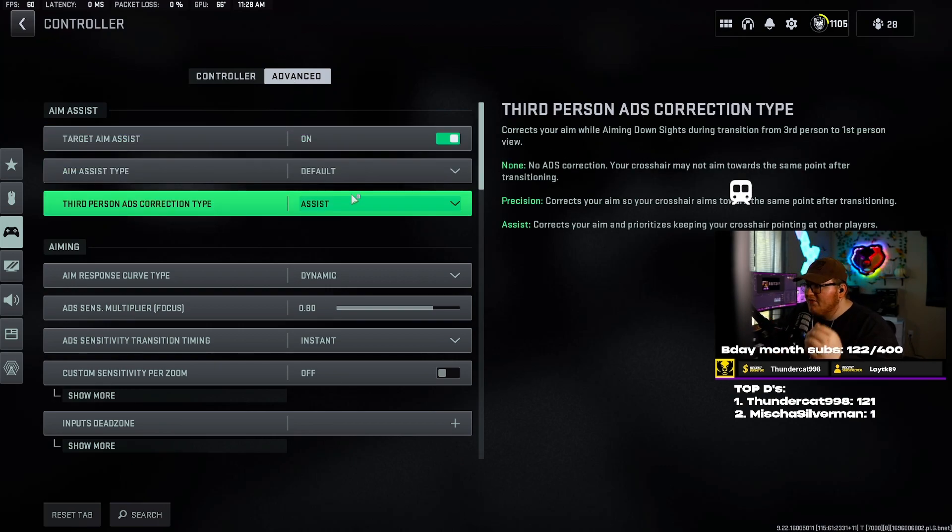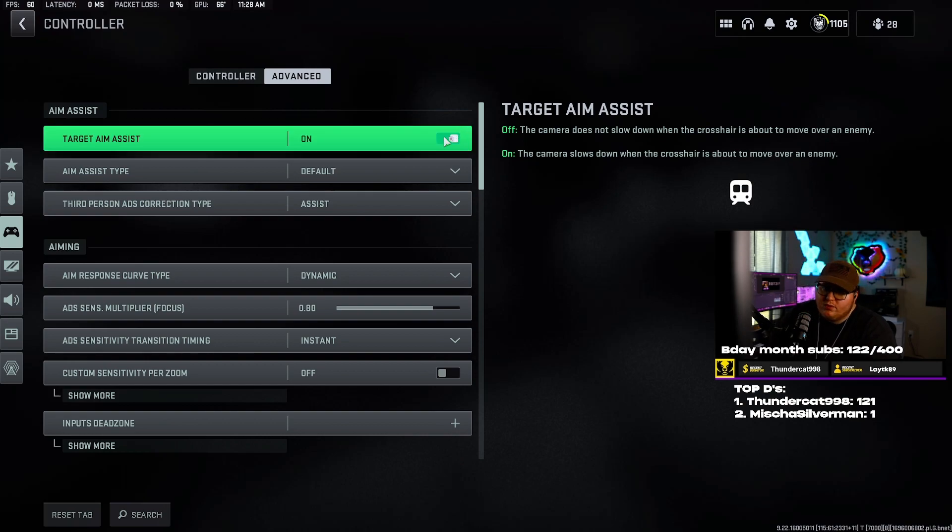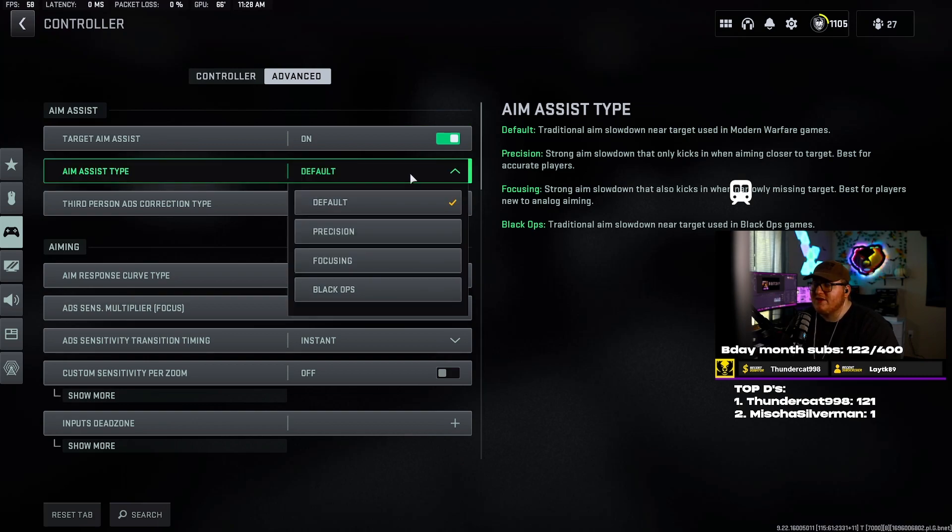Now going into the advanced settings tab — a lot of important stuff here. Target aim assist — obviously we want that on; why would you play controller without aim assist? It's the most broken thing in the game. Aim assist type I have set to default. At the start of Warzone everybody was using Black Ops — it was super overpowered, they did nerf it, but it works a little differently now.